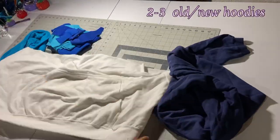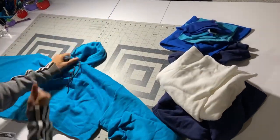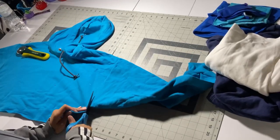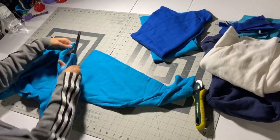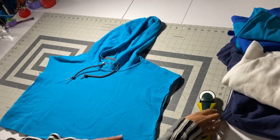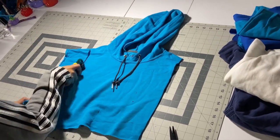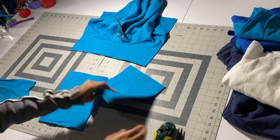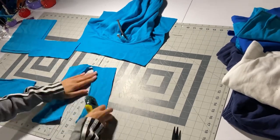First, we're gonna start off with a few sweatshirts or sweatpants — two to three old or new hoodies. I have cut-up ones from before. I'm using a hoodie from Forman Mills; their hoodies are usually like three for twelve dollars. We're gonna start by cutting off the sleeves, pockets, and waistband. On the sides, we're gonna cut a rectangle out just to have something to start with, and then we'll build off of that hoodie.